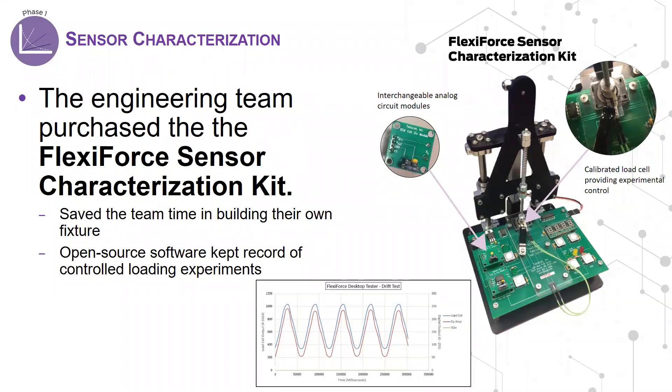Rather than building their own loading fixture and circuits from scratch, the design team purchased the FlexiForce sensor characterization kit from the AtexScan online store. This kit was developed to help engineers understand how FlexiForce sensors will perform under different circuitry and in controlled loading environments. The desktop loading fixture includes an onboard calibrated load cell, which provides users with an understanding of sensor capability and performance under known loads.